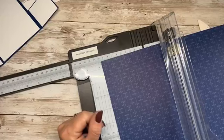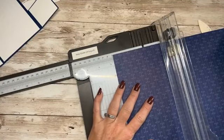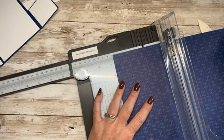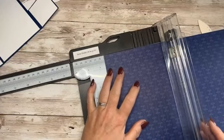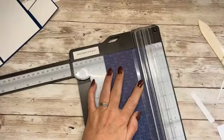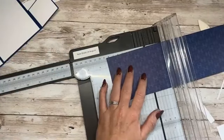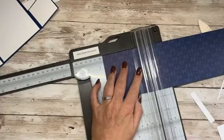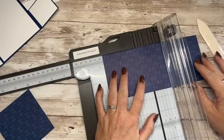The top panel is going to be five and three eighths by three and a half. Three and a half. So three and a half by three and five eighths. I'll just cut those.